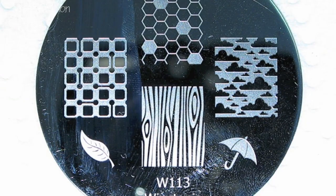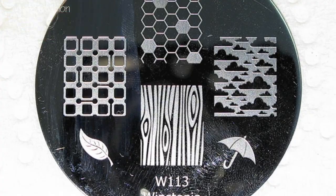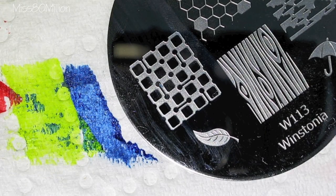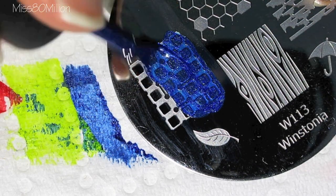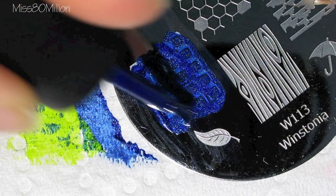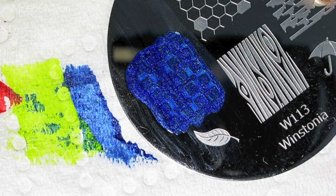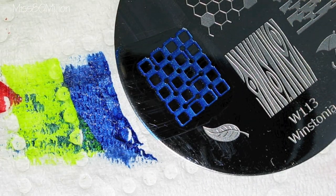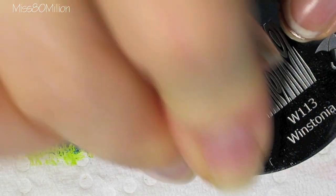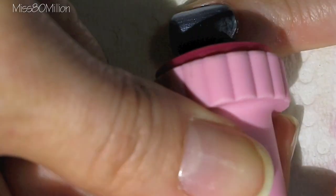For stamping I'm using Winstonia image plate W113 and I'm using this sort of grid-like image on the left. I am using a Conad special polish in dark blue. Apply it all over the image, scrape it off with your scraper, pick it up with your stamper, and apply it across your nail.